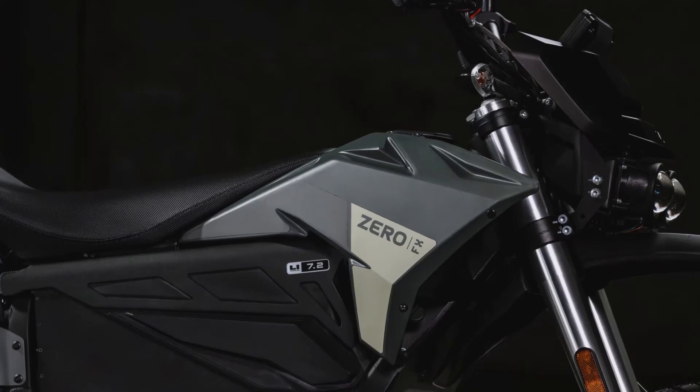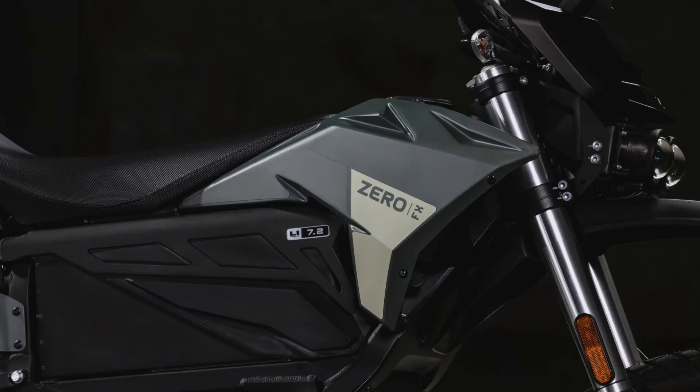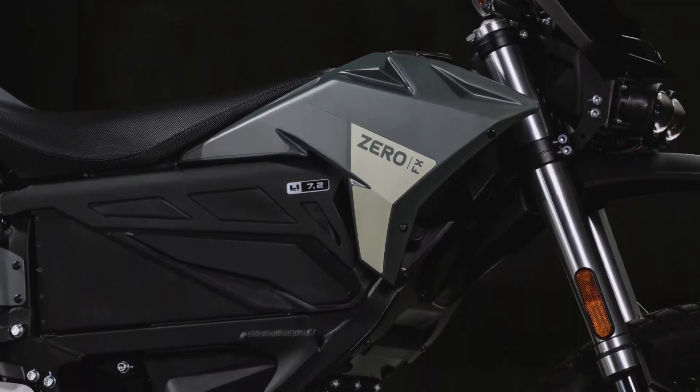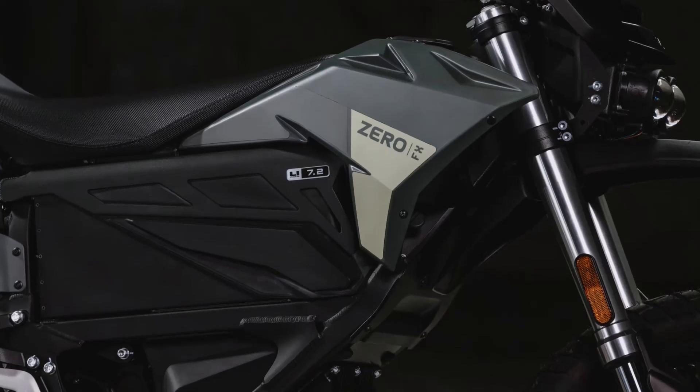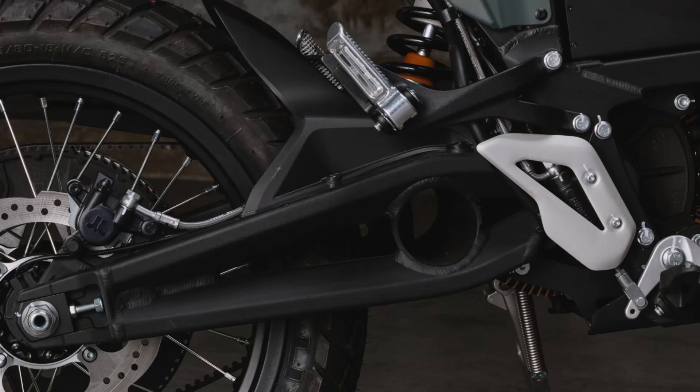For suspension, the Zero FX is built to handle the roughest terrains. Up front, you'll find a 41-millimeter fork with 218 millimeters of travel, offering compression, preload, and rebound adjustments.